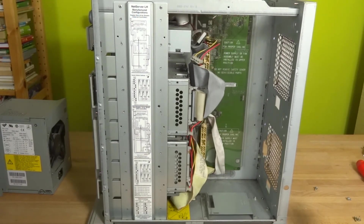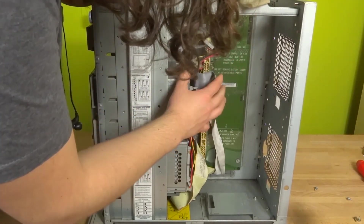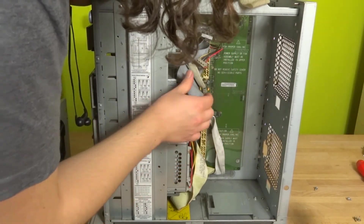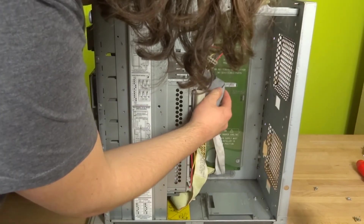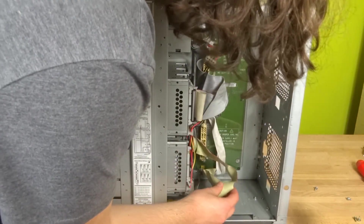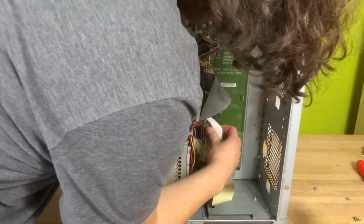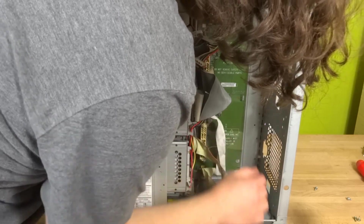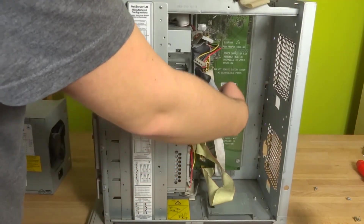Over here is the floppy connector — actually this might be IDE. This is a floppy connector. Here is the connector and there's an end load right there. These are the SCSI connectors — a big, massive SCSI connector going to the drives. There is another SCSI connector going to the other drive, and then there is another cable I'm not sure about — I think it's SCSI as well. The backplanes draw energy from this plug right here.